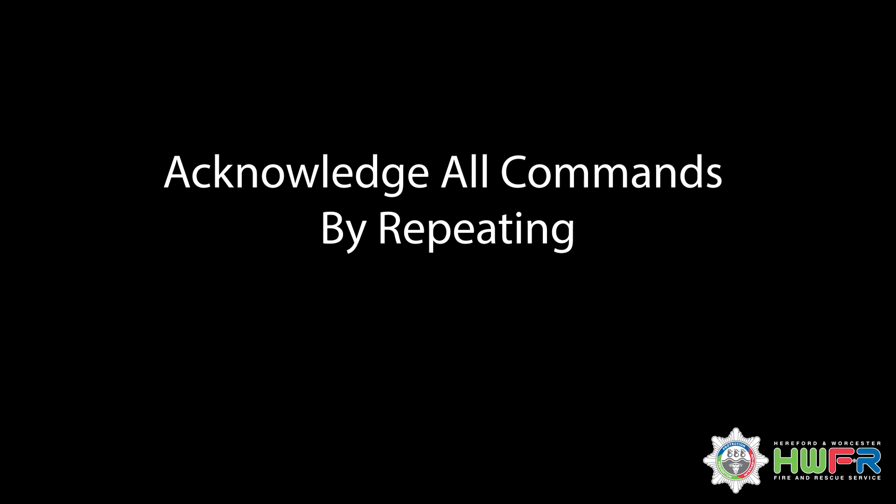Acknowledgement of signals: all visual signals should be acknowledged by repeating the signal.